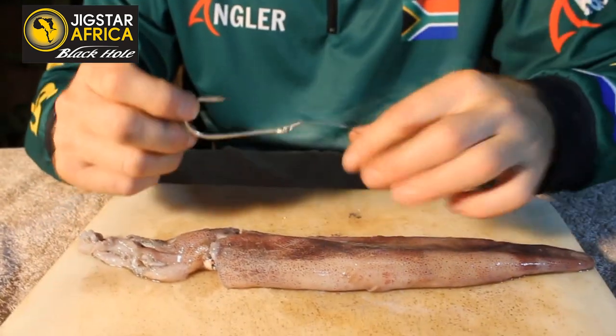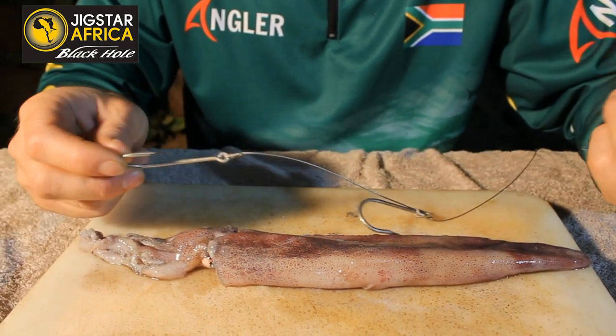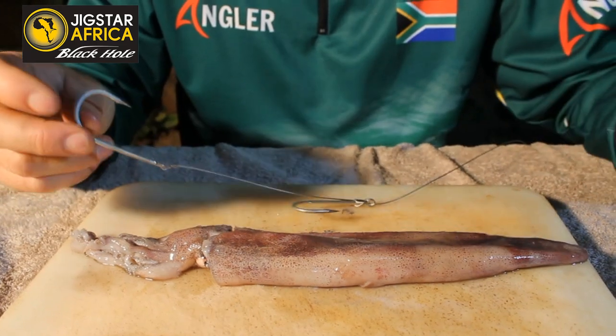When using a chocker bait, try and keep your wire silver or white, preferably silver hooks, white bait, white hooks — that's the rule of thumb.